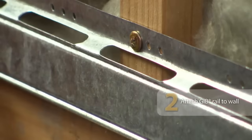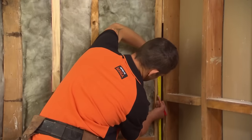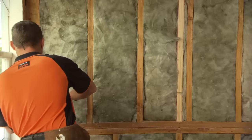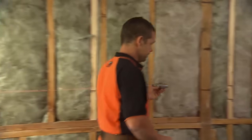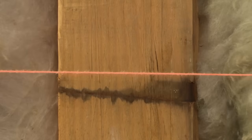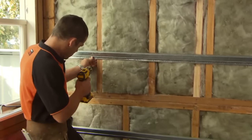Here's my GIB Rail. We're going to put five of these rails onto the wall. Each rail needs to be no more than 600 millimeters apart, so mark out where your rails will go. I'm using a chalk line to get a nice straight line across the wall, because if you only measure up from the floor it might not be accurate, as the floors in older homes can be uneven.